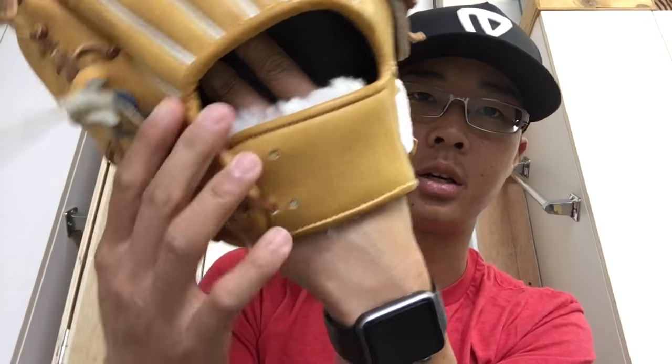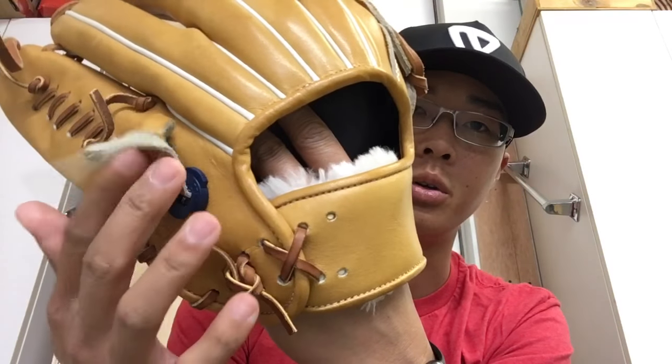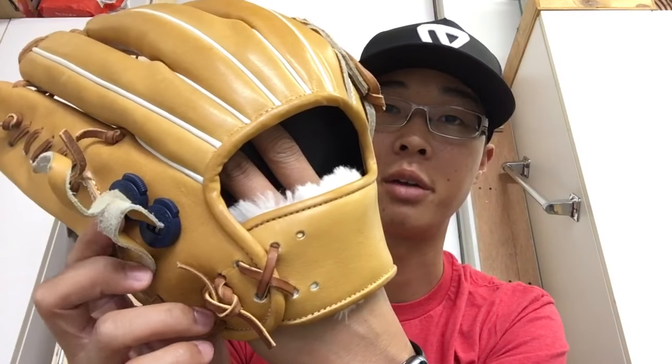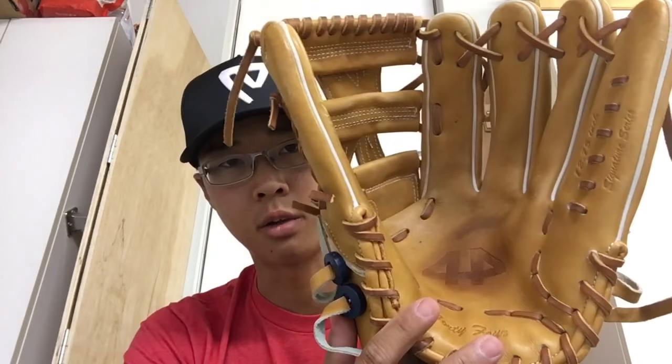I like going two-in-the-pinky on this glove, so I keep the pinky loops a little looser so both my pinky finger and ring finger fit in the pinky stall. On the thumb side I keep it as tight as possible so my thumb doesn't slip out and my palm stays exposed like it's supposed to when fielding. This is a 12 and three-quarter inch 44 Pro glove that I use mainly for softball.